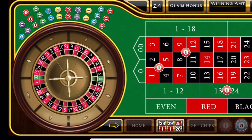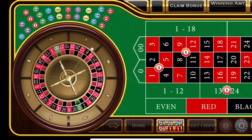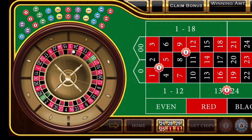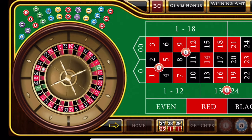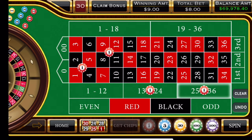Let's demonstrate. We have a black 24 — and that is a win. As you can see, we have made one unit, so we're just going to keep betting. And 30, so that is another win. We've made one unit.